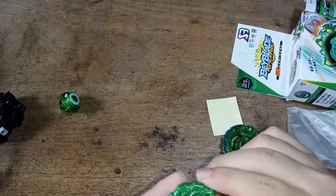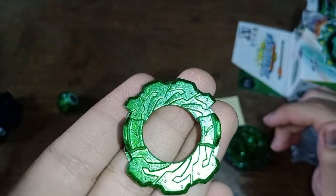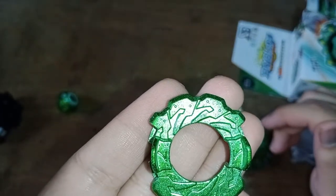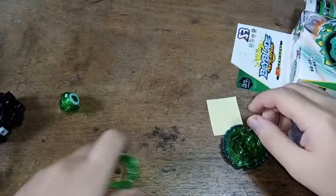Wait, this is weird. One of the sevens is facing the correct direction while the other seven is not. That's a malfunction in the manufacturer's molds.